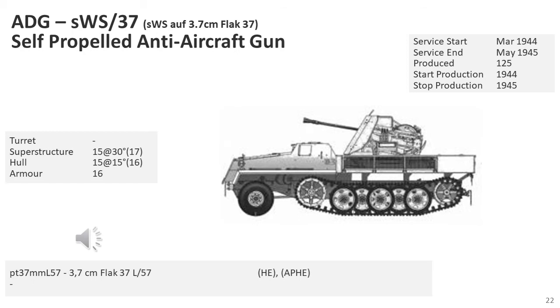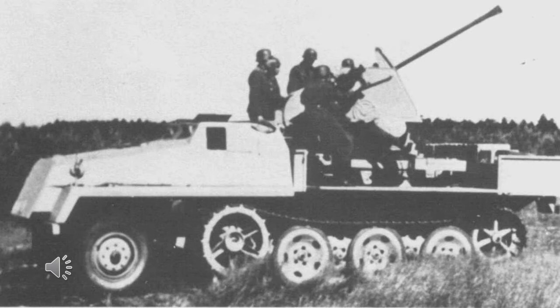The Schwere Wehrmacht Schlepper was also used to mount the medium 3.7cm Flak 43 anti-aircraft gun. These were mounted at the centre of the cargo area with a large gun shield. The sides of the cargo compartment folded down to give the crew more room to serve the weapon. Ammunition was carried at the rear of the cargo area. It's pretty much similar to the 2cm quad version, except it mounted a 3.7cm flak weapon, which was considered, particularly later in the war, superior to the quad 2cm. Unlike the Maultier, these weapons were not a field conversion and were produced specifically as an anti-aircraft weapon system.